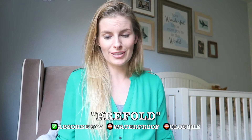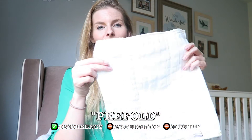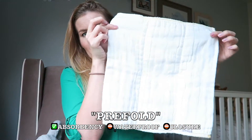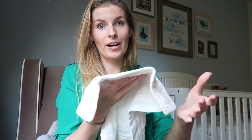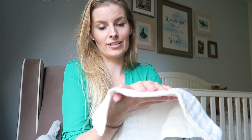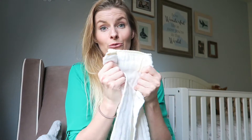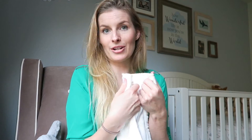The next step up from that, a little bit less work, is called a prefold — and it's exactly what it sounds like. It is a flat that has been prefolded, so this is what a prefold looks like. It looks like a flat cloth but if you feel it, it is much thicker. It's thicker on the sides and in the middle it's even more layered, which creates absorbency. There are lots of different folds you can find on YouTube, or let me know and I can show you some.